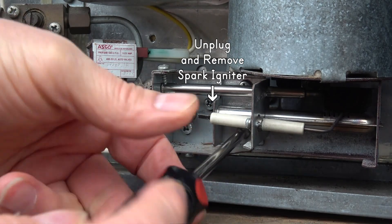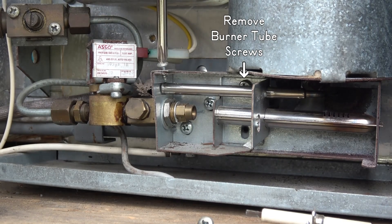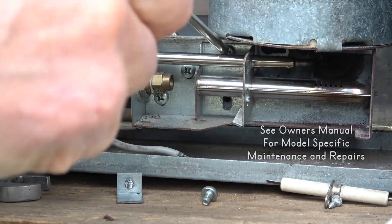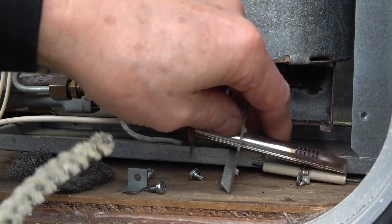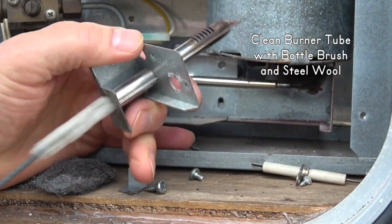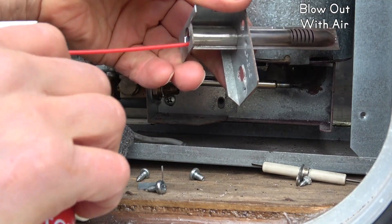Unplug and remove the spark igniter, then remove the burner tube to clean it. I had to loosen the thermocouple and bend it aside to get the mounting screw out. Take the burner tube out and clean the inside with a bottle brush and the outside with steel wool, then blow it out with compressed air.